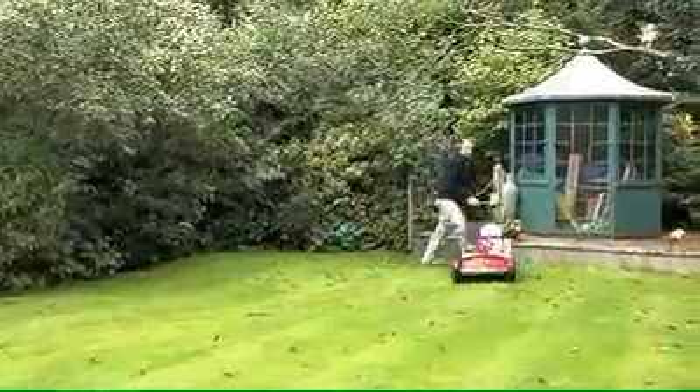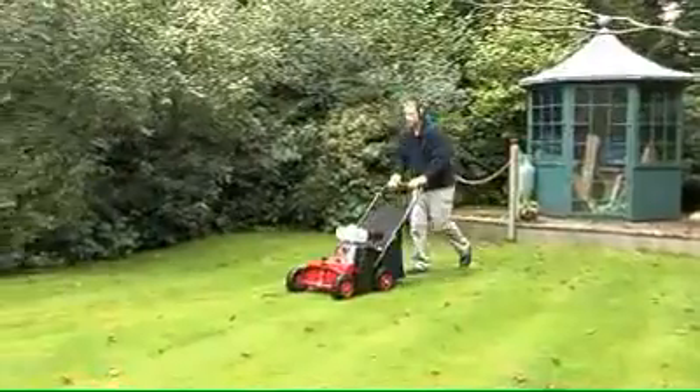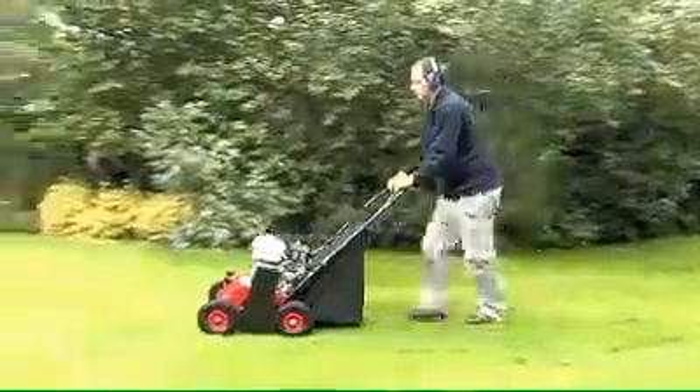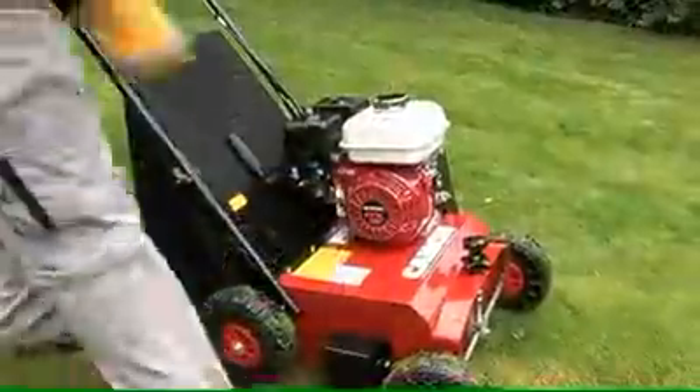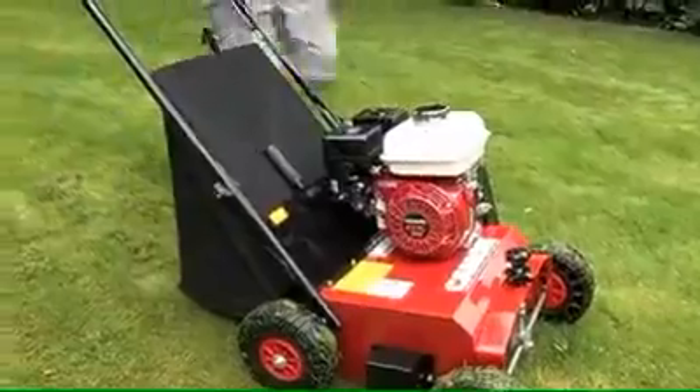The LS-42 offers truly impressive performance results. No other comparable machine is able to remove the same quantity of moss or thatch from lawns, which is one of the reasons why the LS-42 is the preferred choice for lawn care specialists, hire shops, landscapers and homeowners across the UK.